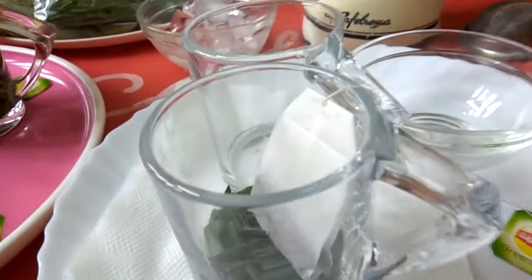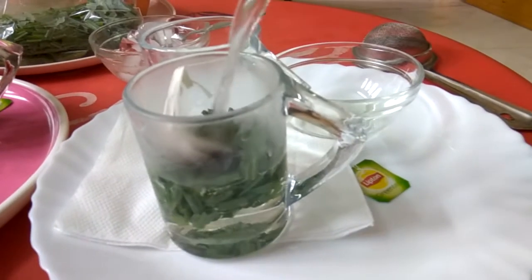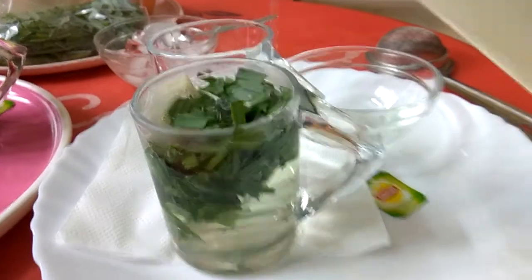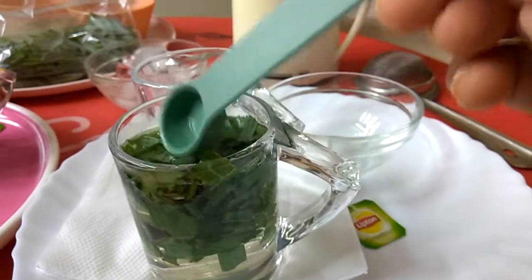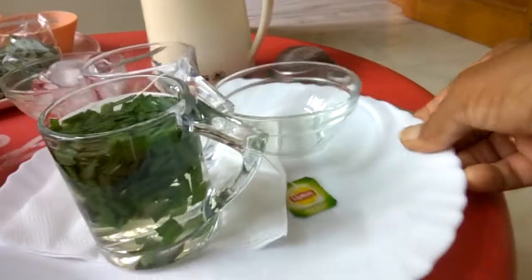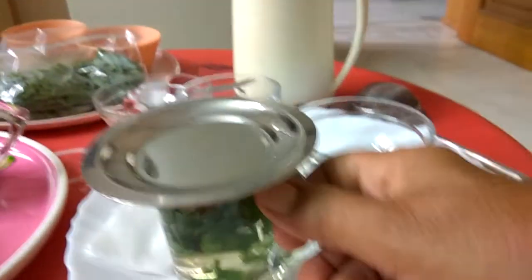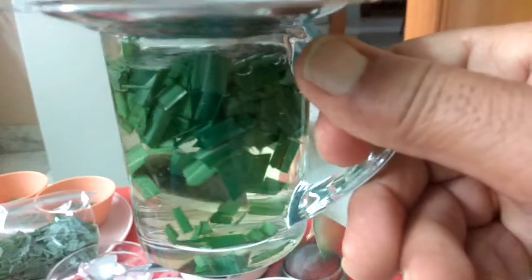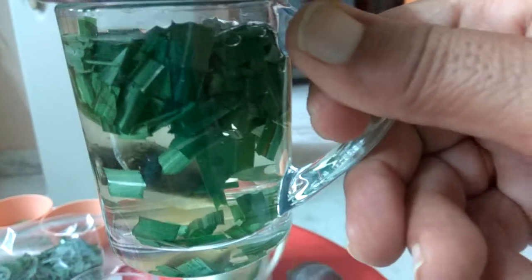Now I will pour boiling water in it. See how the steam is coming. You can cover it if you want. You will see how the leaves are moving and the colour of the tea is mixing with it. Let it cool until it maintains room temperature.